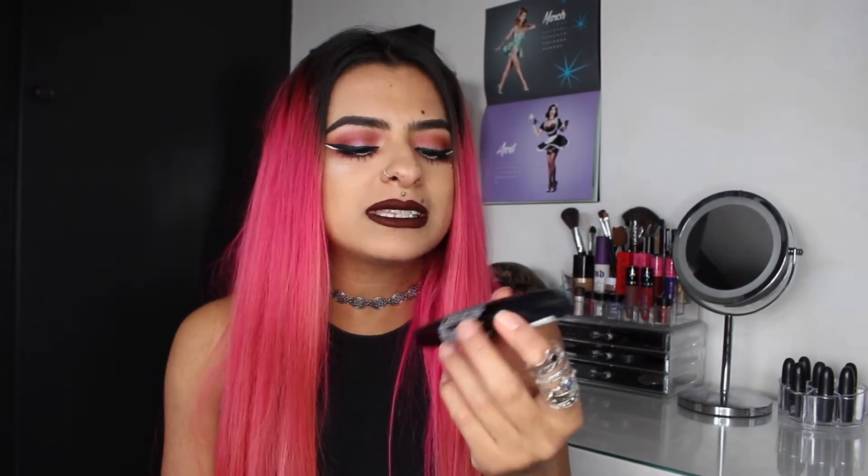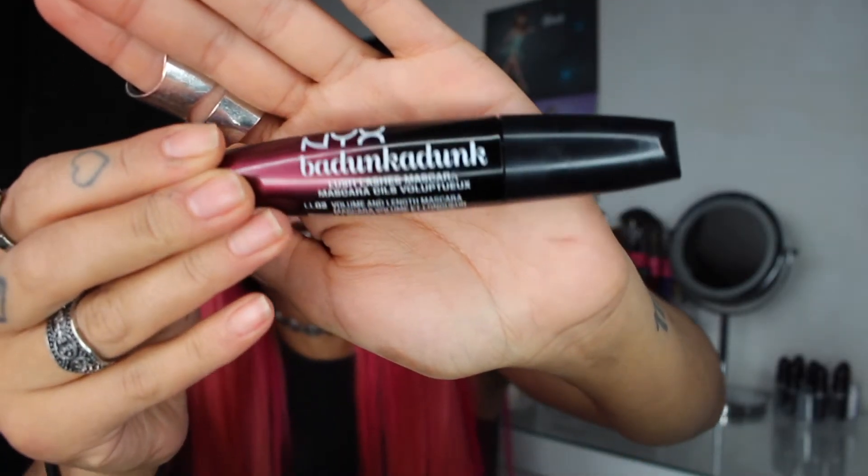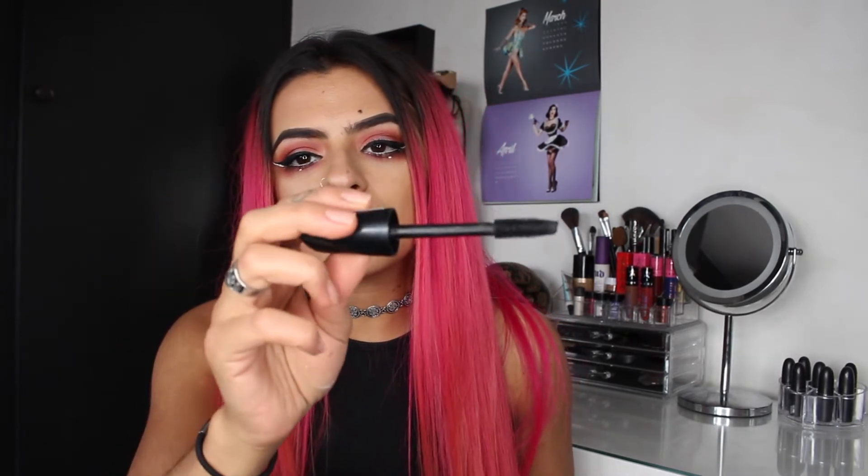The fourth item I bought was the — wow — the Badunkadunk Lashy Lashes Mascara. I can't take this seriously! In the shade black, I hope. I've never used NYX mascara, so this might be a win-win for me. I like the brush — I like a thick mascara wand. I find the thin ones don't really work for me, because I feel like all they do is comb my lashes and I'm not really getting much product on them. So I do prefer a thicker brush.